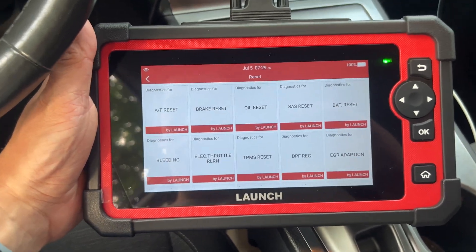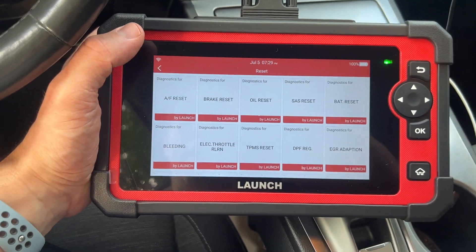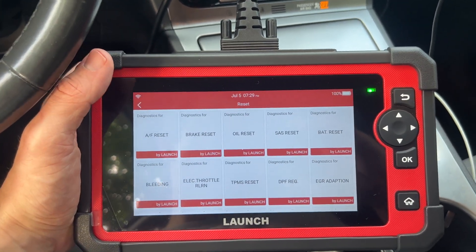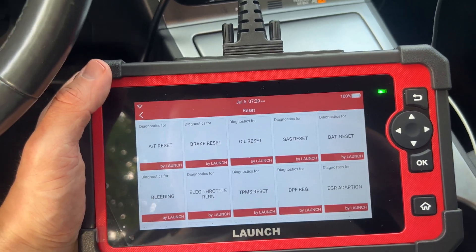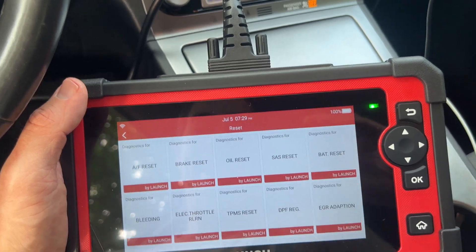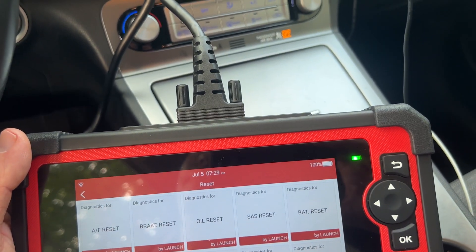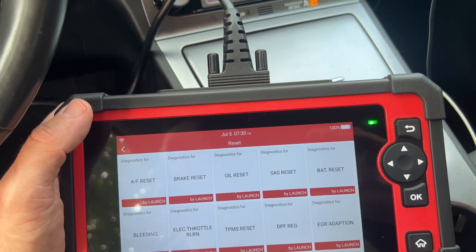Here are some first impressions on the Launch X431 bi-directional scanner. From what I found, it's the cheapest bi-directional scanner I could buy with a lot of functions that I needed. I paid $360 US for it — pretty good deal compared to a lot of other ones.